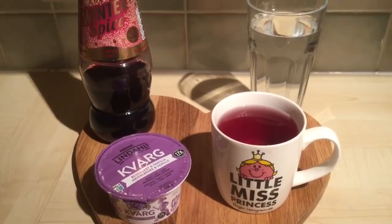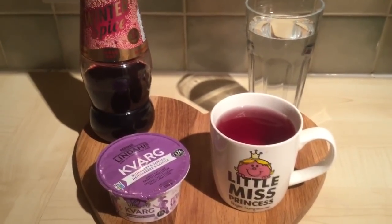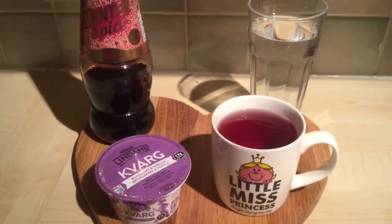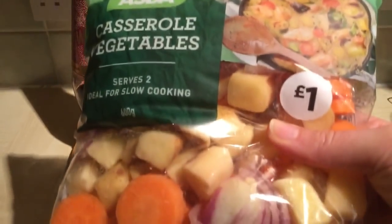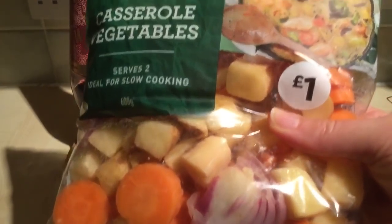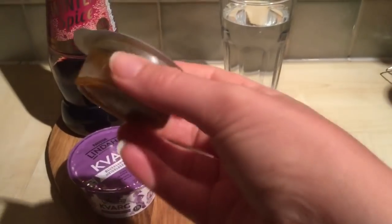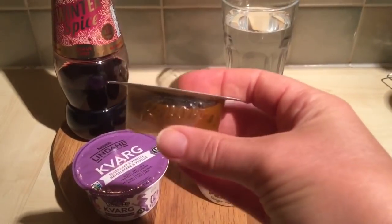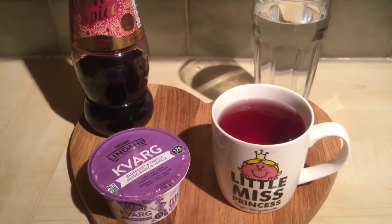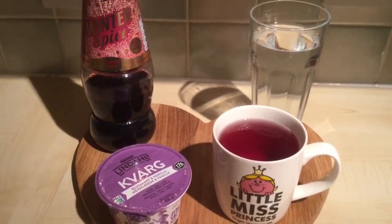I'm going to eat this then have a proper breakfast later at a normal time. I'm also going to chuck some bits in the soup maker for lunch — I've got one of these bags of Asda casserole veg, which has onions, carrots, potatoes, maybe leeks. I'll add a veggie stock melt gel with some water, let it do its thing, and take that to work for lunch.